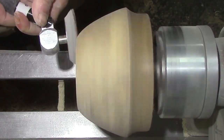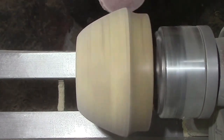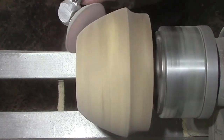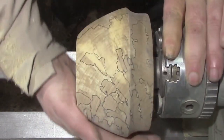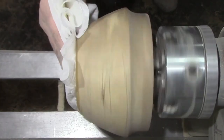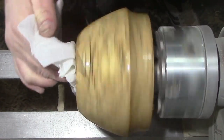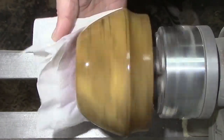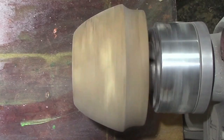I've already done most of the sanding, so you're just seeing the 240 grit here. Going to clean off the grain with some methylated spirits or denatured alcohol. Now we're going to give it some color — starting off with some red spirit stain.